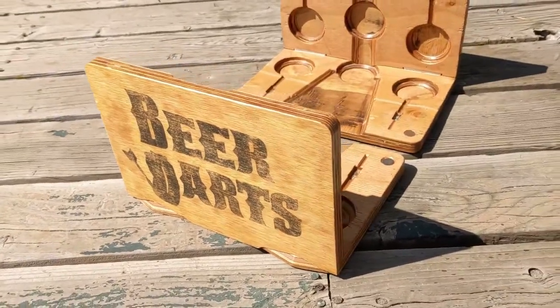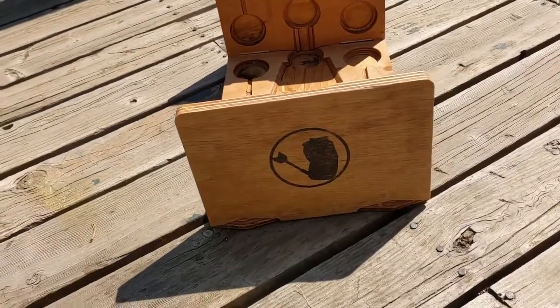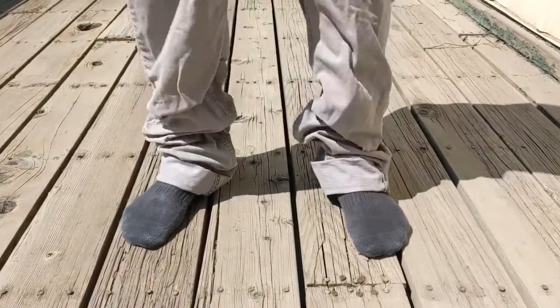Welcome to a video presentation on how to operate your beer darts board set. Please make sure you are wearing the proper attire.